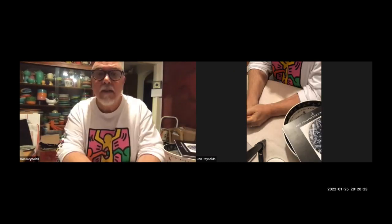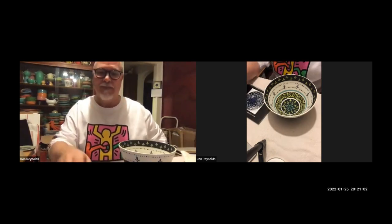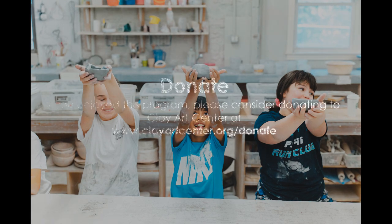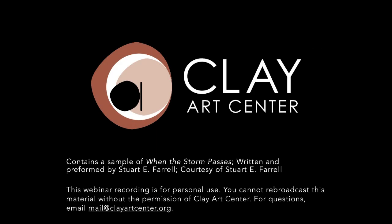It was a pleasure to have you, Don — wonderful demonstration as always, and lots of comments here saying thank you. Thank you, good night.